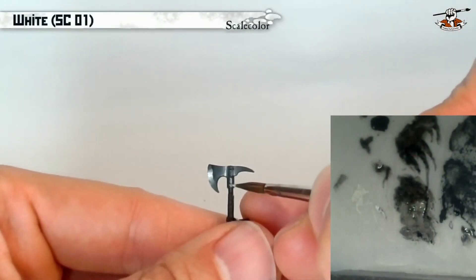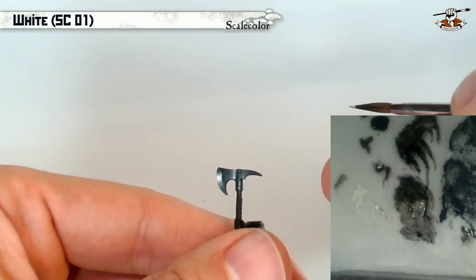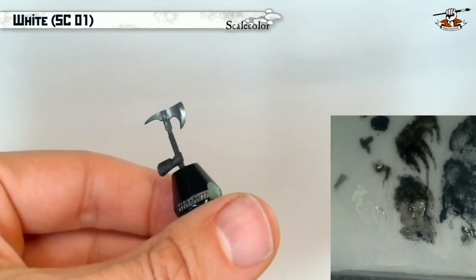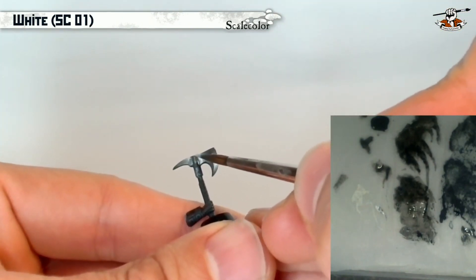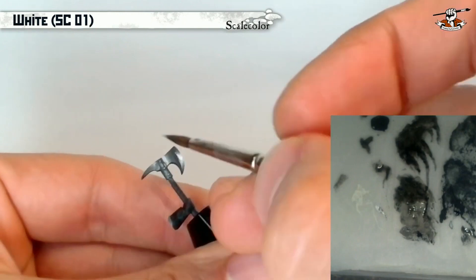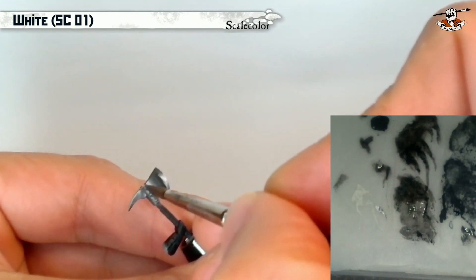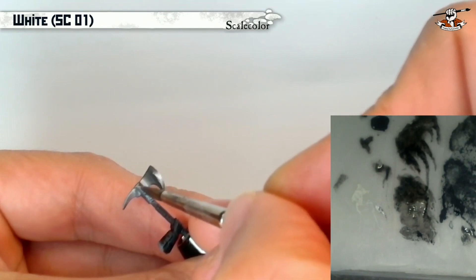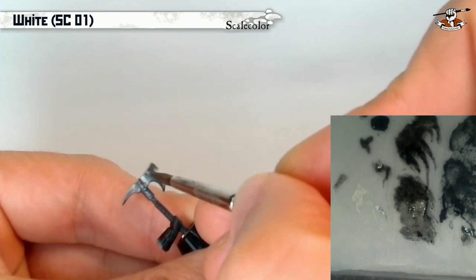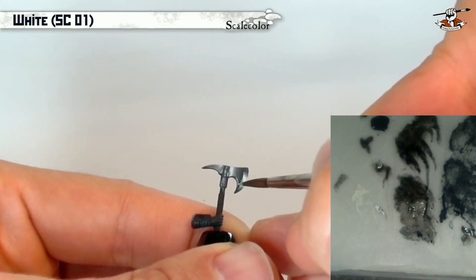Now for the final touch with pure white I'm going to do some edge highlighting to really underline all of the sides of the blades, and it makes quite a difference once you do that. The idea is to have pure white on the brush with a little bit of water but not too much — you don't want the paint to be too diluted — and then I'm doing some small dots and painting the edges of the miniature with pure white, applying very low pressure and using a 45-degree angle with the side of the brush so I can have very nice control and a very thin line. The thinner your line, the better the result — if the line is too thick then you will ruin your metallic effect.